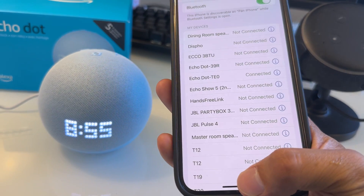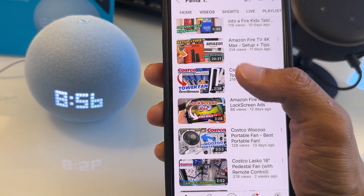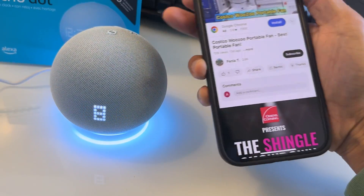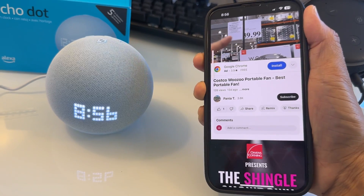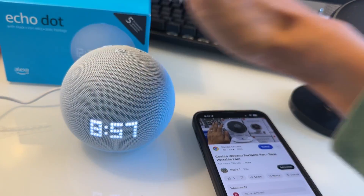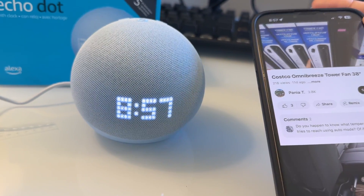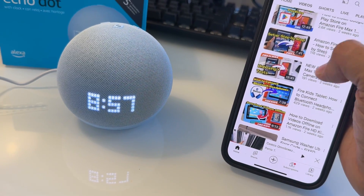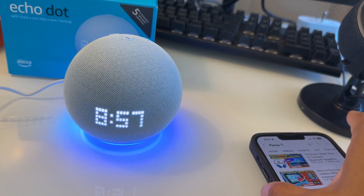Now you can play music or any audio through the speaker. If it's not loud enough, increase the volume level on your phone. You can play Spotify, Amazon Music Unlimited, or any music service. Say 'Alexa, play kids' songs' and it plays Disney Favorites on Amazon Music. One trick is if you have kids or babies at home, you can play lullabies or ambient noise to put them to sleep.